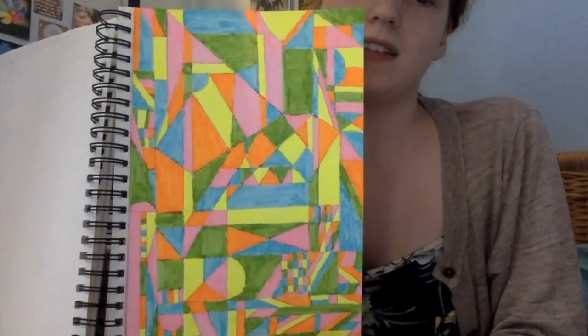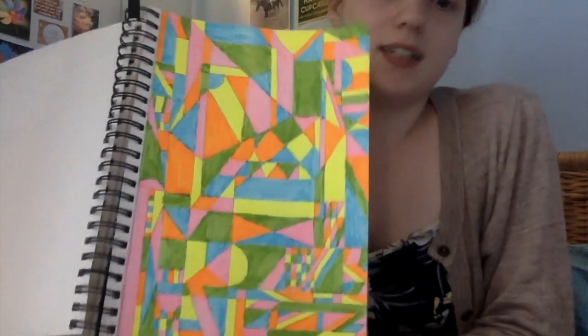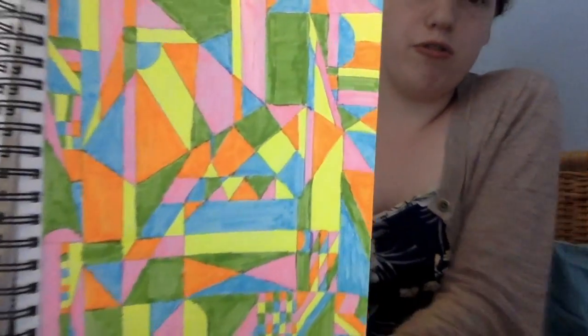I got bored and I decided to do this. I spent ages just drawing it and then I got my highlighters out and just decided to go crazy. That was fun. I did that whilst watching The Killing which is on Netflix — I do recommend that.